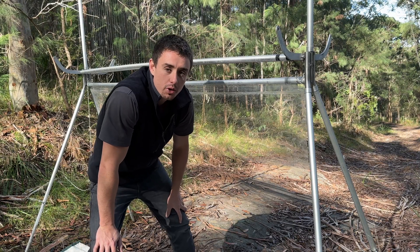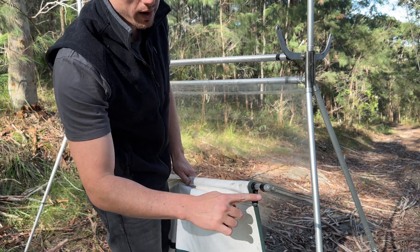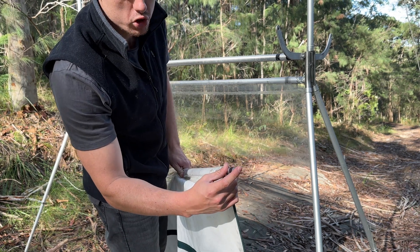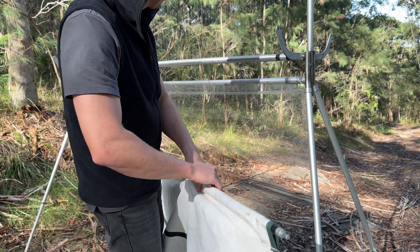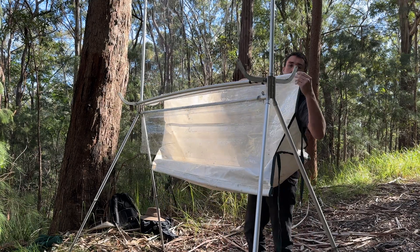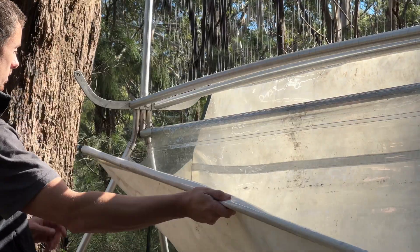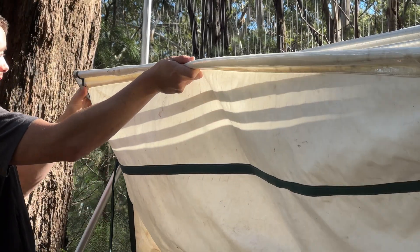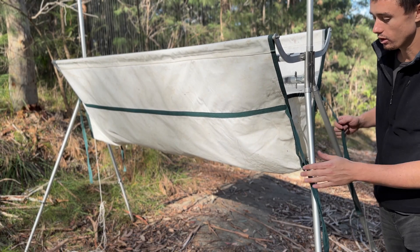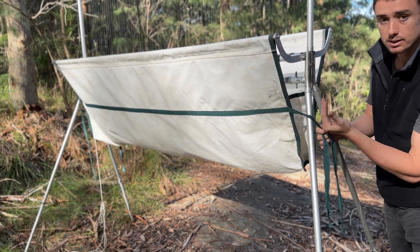The next step is to put the capture bag on. Similar to the poles that hold the fishing line up top, there'll be black markings on one end of each of these poles, showing you which end to push in. So you want to put the other end in first. Once the bag's on, you want to tie these ropes so it closes the bag in, and that prevents bats from climbing out.